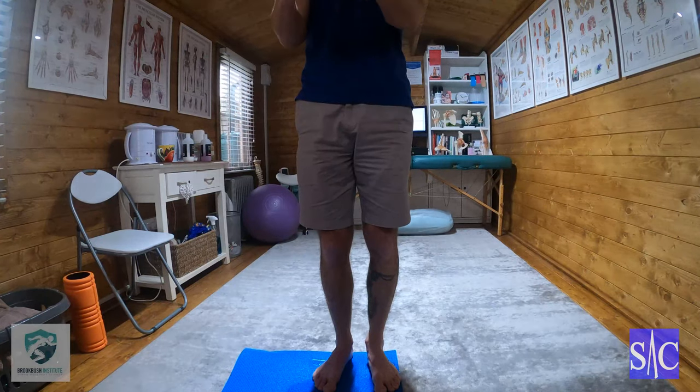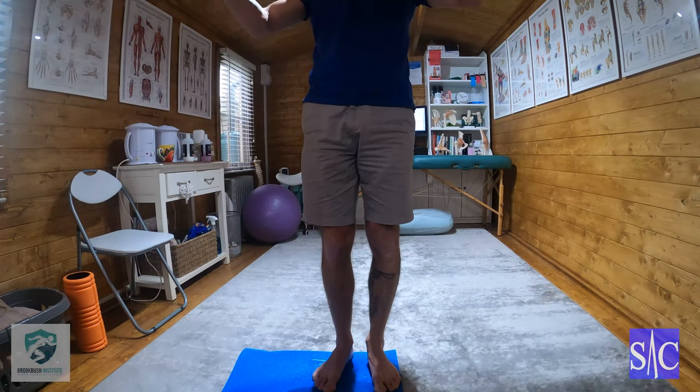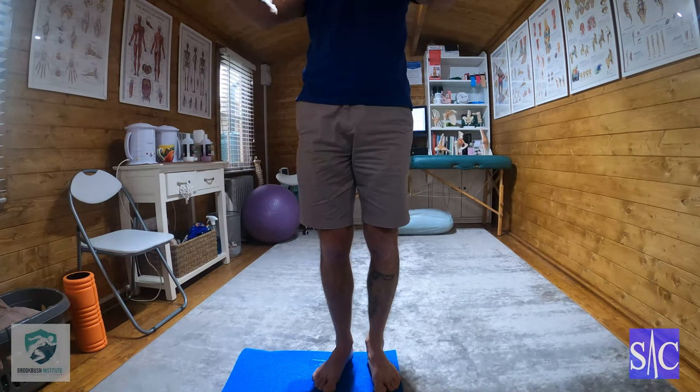This is a further progression of the Standing Cobra, so now we're going to go to Standing Cobra with a bit of balance added in.